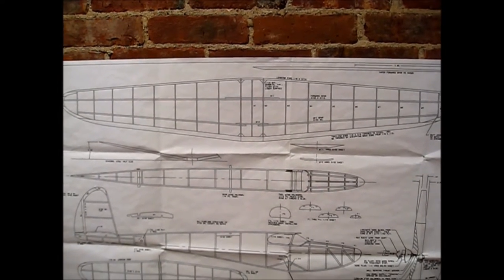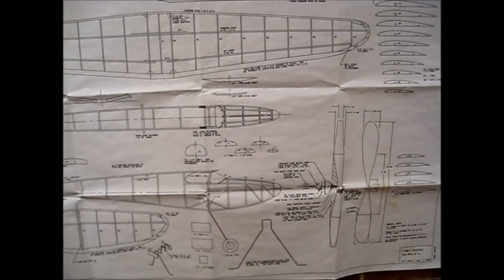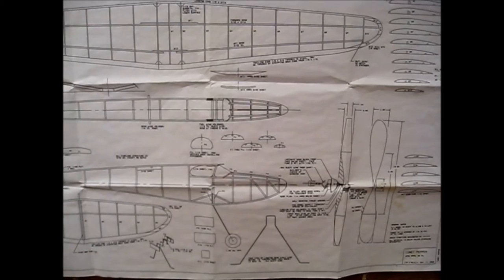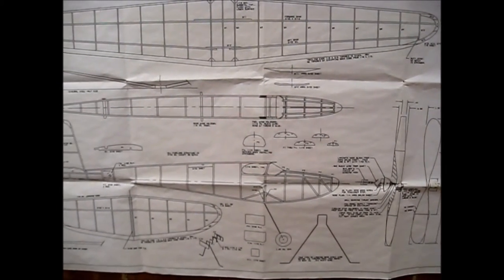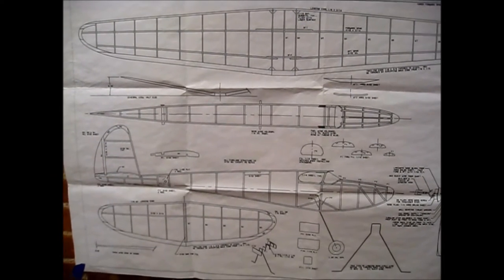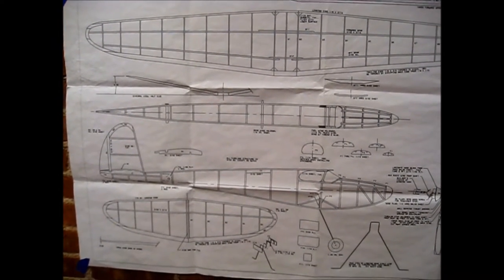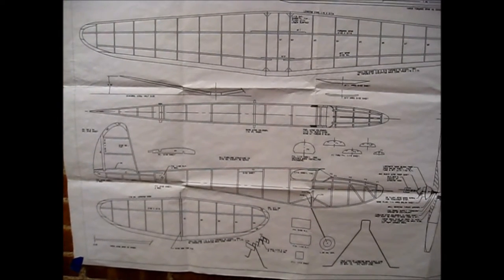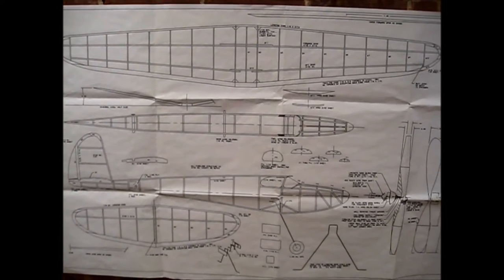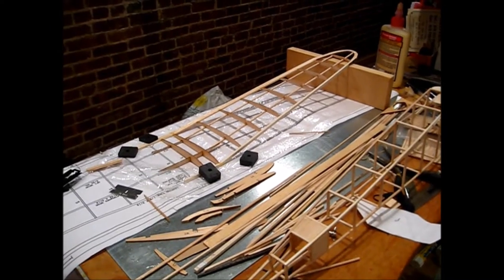I'm pretty sure a flush top spar is still legal as an old-timer. The plan shows a 10.6-inch prop but I'm going to try an 11-inch prop and use a motor similar to what I'm using on the Lanzo. It's a really nice looking plane and I'm looking forward to building it — it looks like it's going to be a good flyer too.